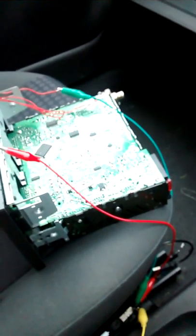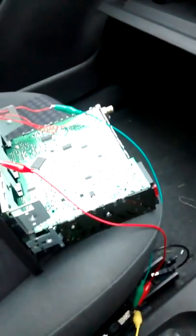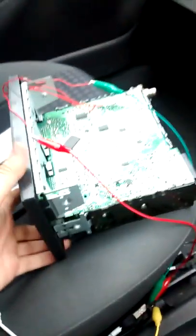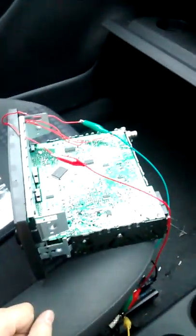If you just apply that basic logic, I think anybody could do this to an old fashioned tape deck radio. Have fun doing that.